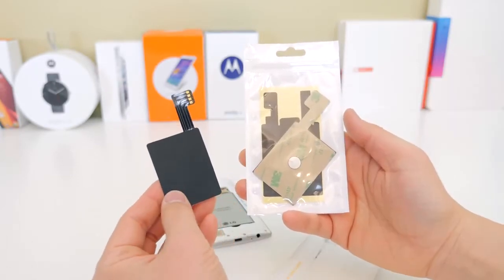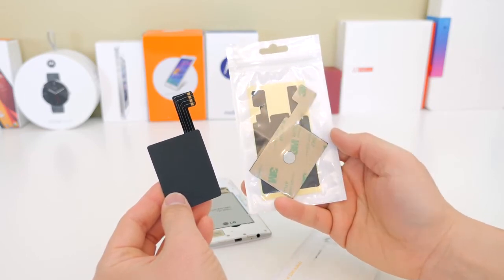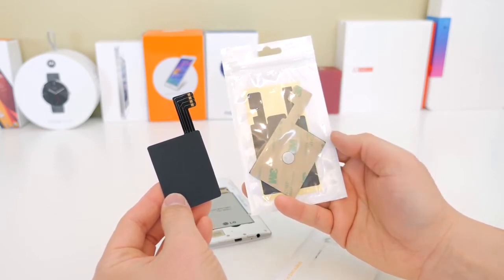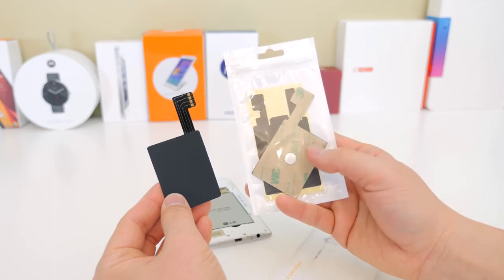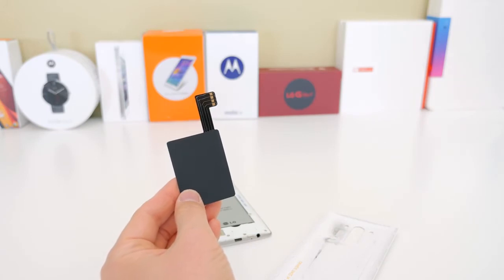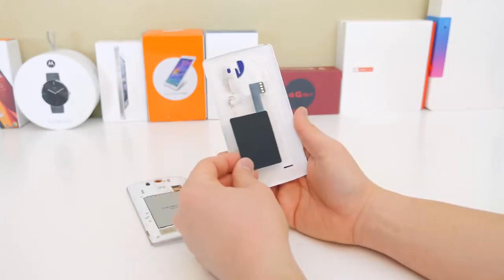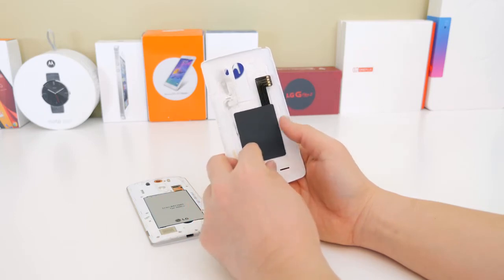There are two different types of chips available. The one on the right is the PMA charger, so if you need that technology it is available. The one on the left is the Qi wireless chip, and that's the one I'm going to be using today because I have a lot of Qi wireless docks and bases. So I'm going to be installing the Qi chip.